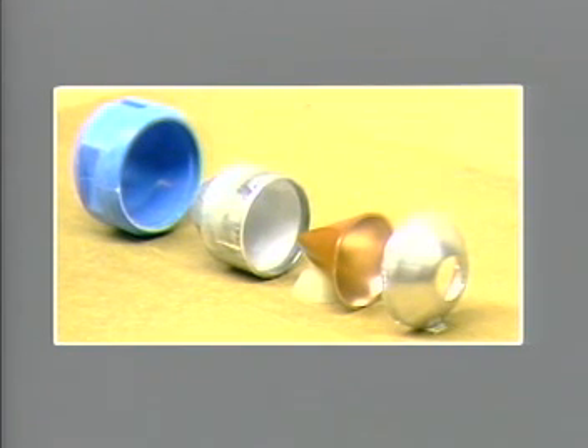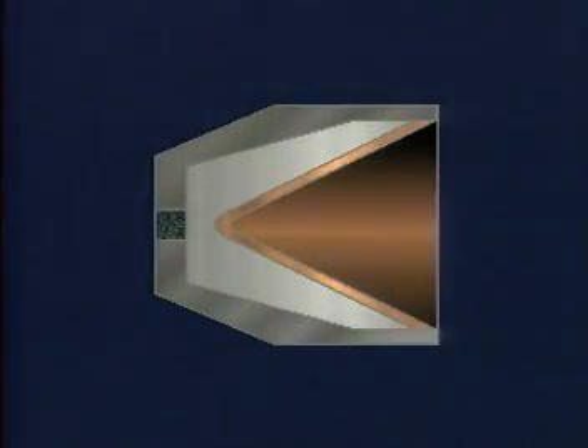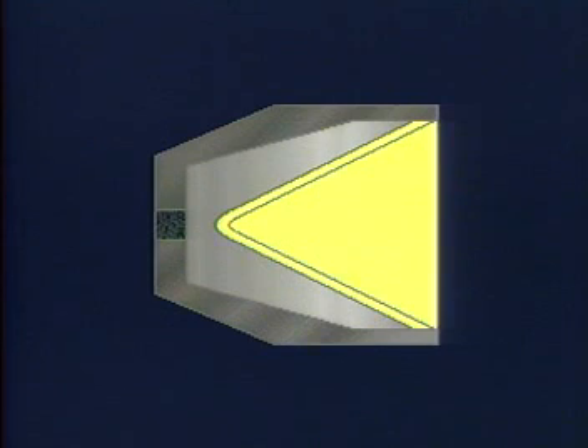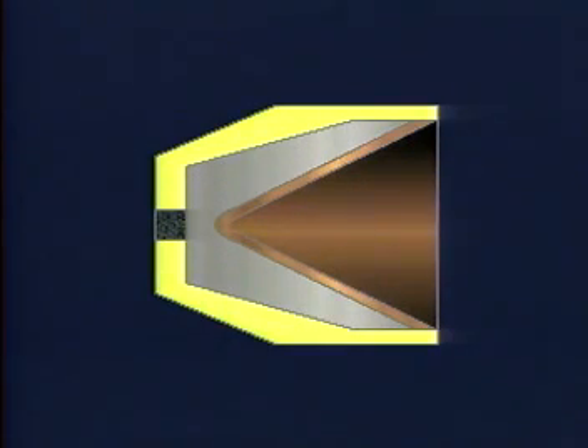The shaped charge, or jet perforator, first came into use in the oil field in the 1950s, following the development of explosive technology during the Second World War. The four important components of the shaped charge are the conical metallic liner, the main explosive charge, the primer explosive, and the case that encloses the charge.